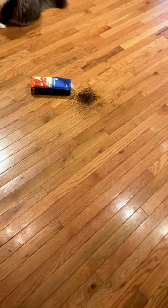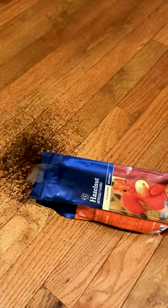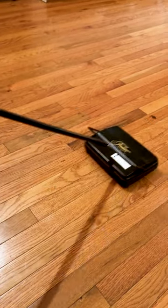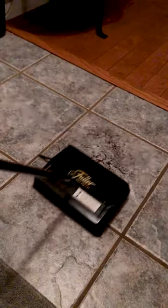I have two cats at home and they like to make a lot of messes while I'm at work. When I get home I don't feel like breaking out the corded vacuum, so that's why I got the electrostatic carpet and floor sweeper by the Fuller Brush Company. Not only is it lightweight and easy to maneuver, it just takes me seconds to clean up the coffee grounds he knocks on the floor all the time.